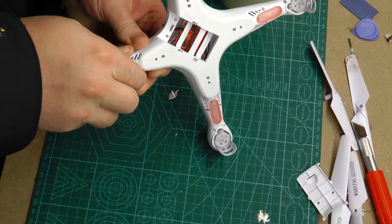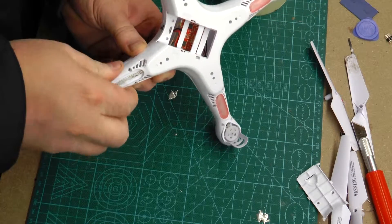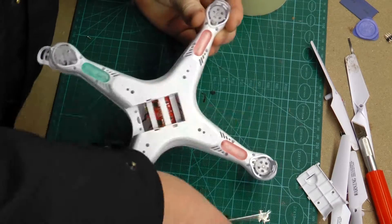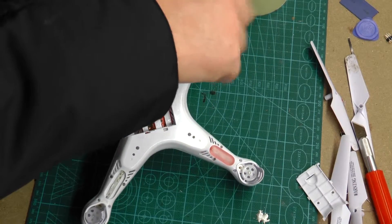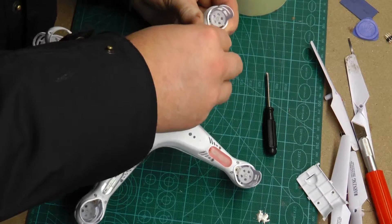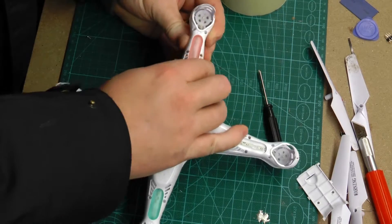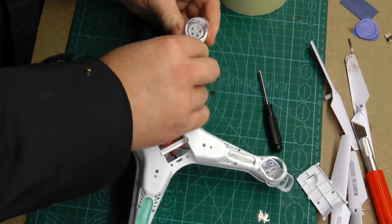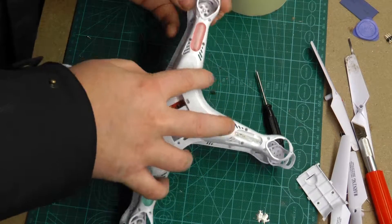After removing the screws I started carefully trying to separate the top and the bottom half of the canopy. Try to be careful here as you might crack the plastic. And yes, I had my jacket on — I've got my workshop in the storage unit to our apartment and it's freezing out there.